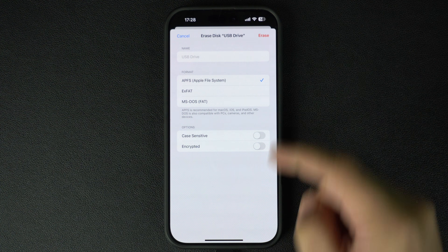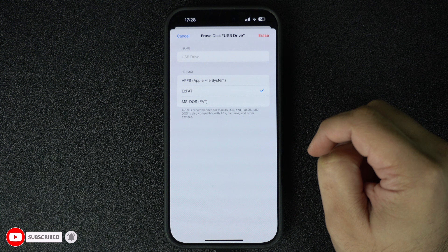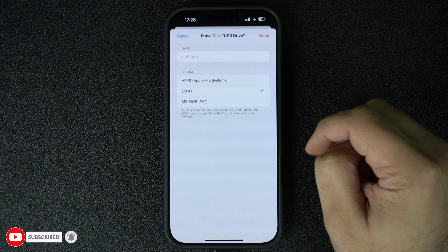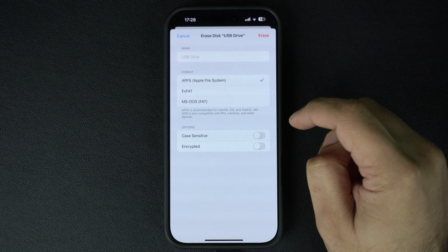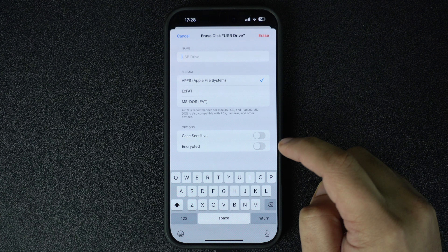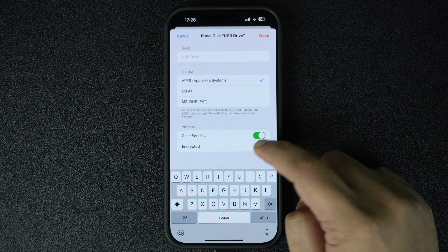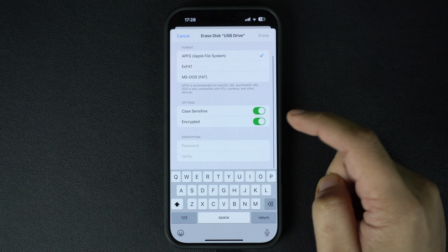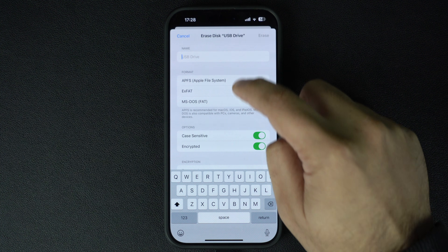Next you will be asked to choose a format. I recommend using exFAT for compatibility across devices, but if you will only be using it for Apple devices, go for APFS. Here you can also type a name for your flash drive in case you want to change it, and enable the toggles for case-sensitive and encrypted options if you wish to use them.